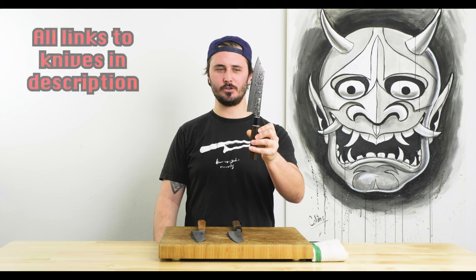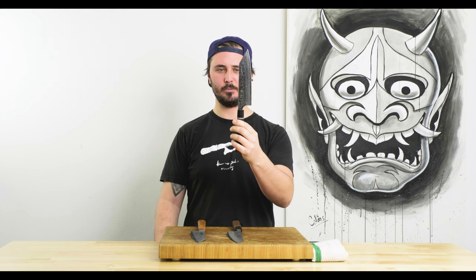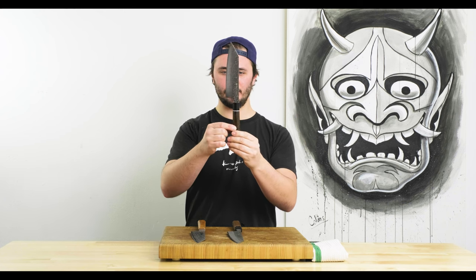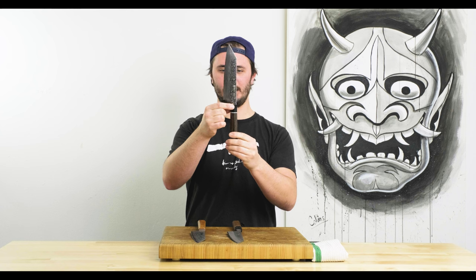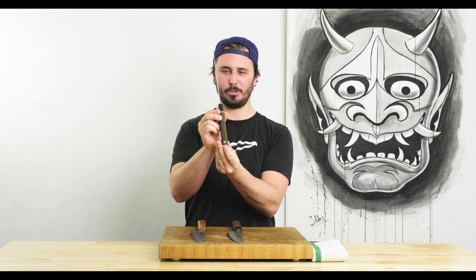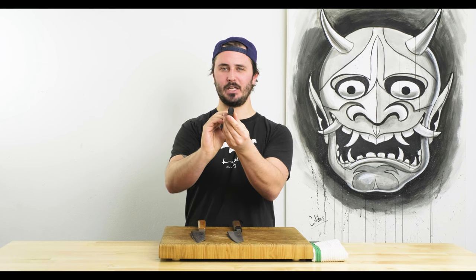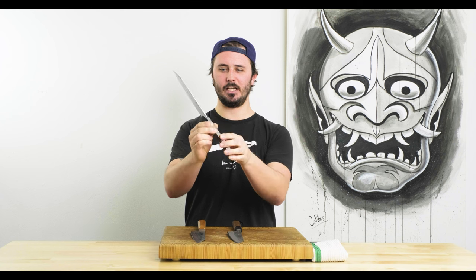Today's episode is the Bunka edition, and we will be battling the 180mm Seki Kenetsugu Zuin Bunka, made from R2 stainless steel with a beautiful Damascus pattern on it. It has a brown pack of wood ferrule with black pack of wood ferrule and G10 white liner, plus a cool little pin in the heel of the knife.